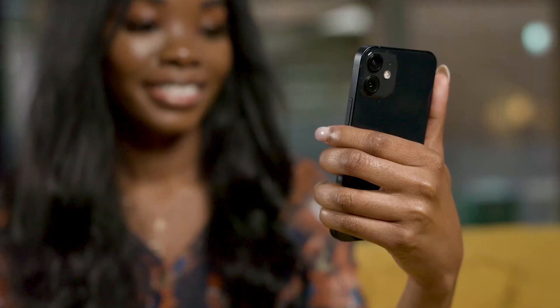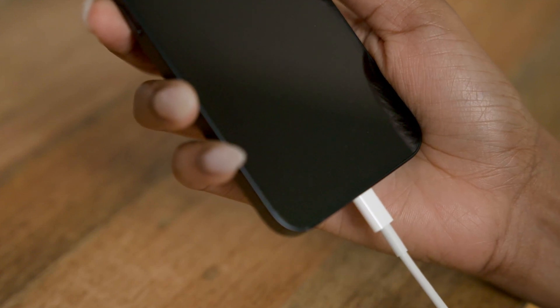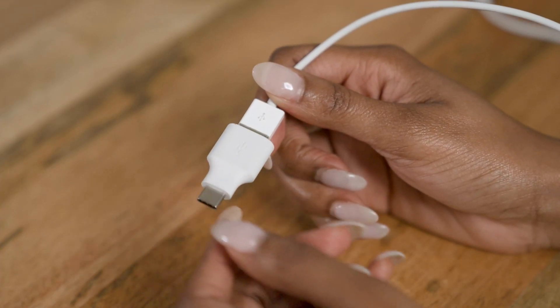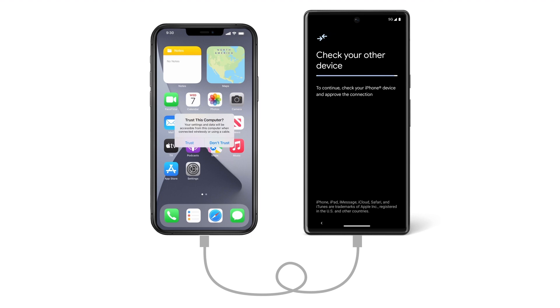Turn on your old iPhone and unlock it. Then plug the cable you used to charge your iPhone into that phone, and plug the other end into the quick switch adapter that came with your new Pixel phone. Then plug the adapter into your Pixel. On your iPhone, confirm it's OK to connect.